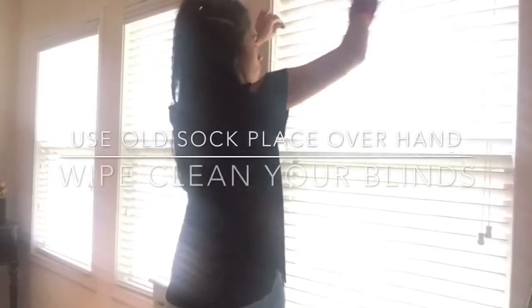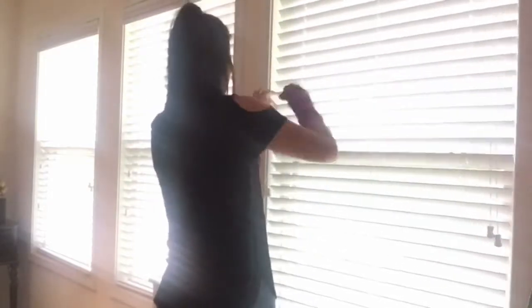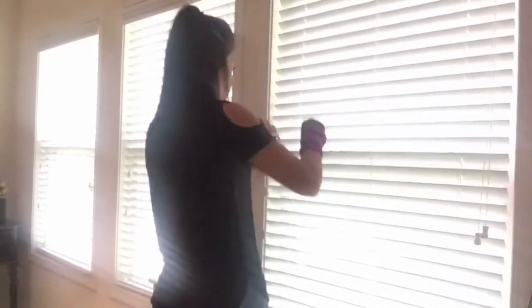For this hack you're just going to need an old sock. I'm using an old winter fuzzy sock — I think these work best to get all of the dust off the blinds. Then I just go to each and every blind and wipe it off, and the dust just comes right off.